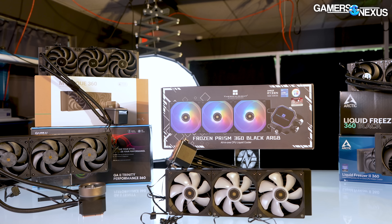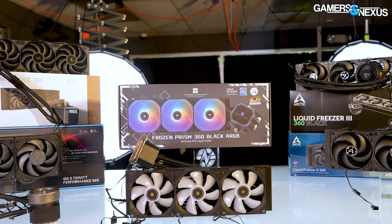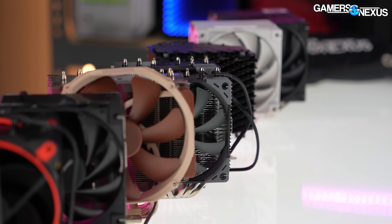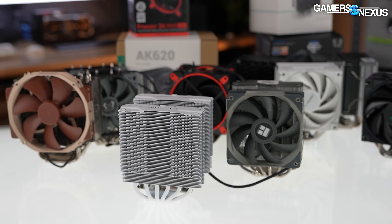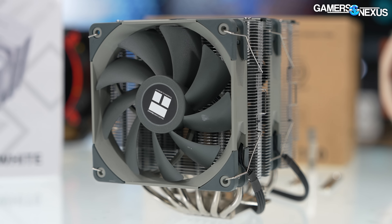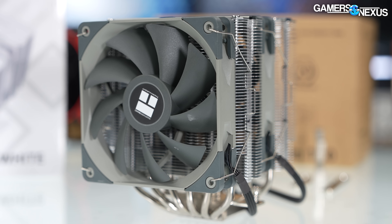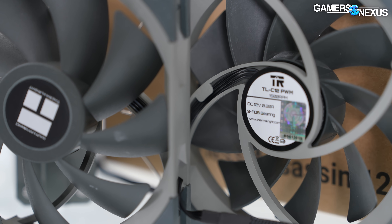Thermalright is undercutting major brands significantly. The big difference with liquid coolers that we are a little uncertain of is the endurance. If an air cooler works well in the review process, it probably will work well basically forever — it's not likely to have long-term failures, it's just a big piece of metal. Maybe the fan, but even if the fan fails, they're cheap to replace.